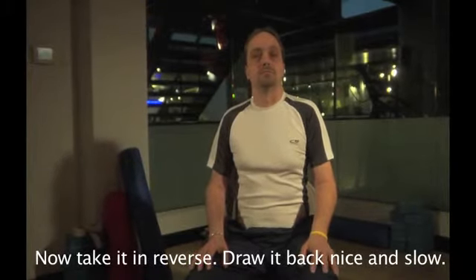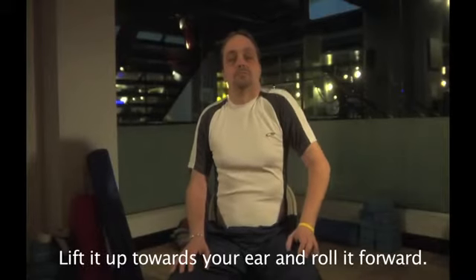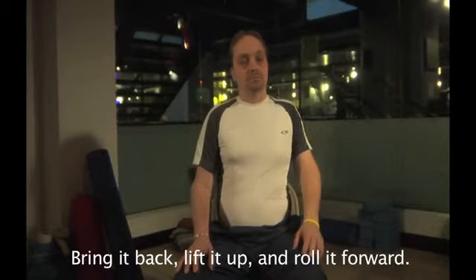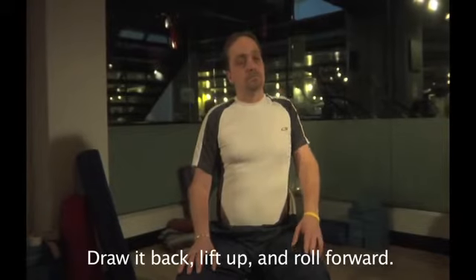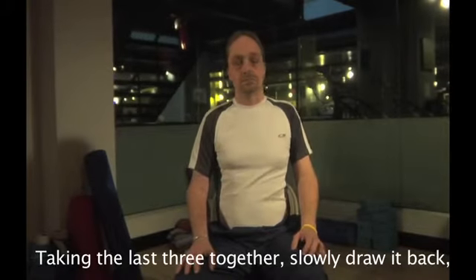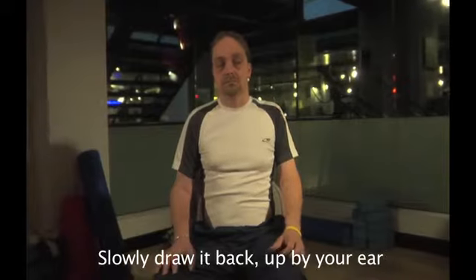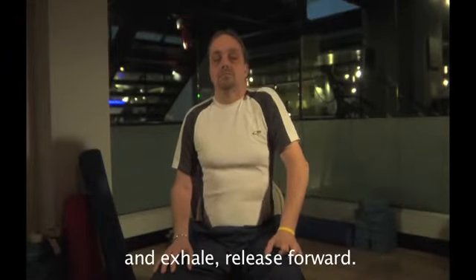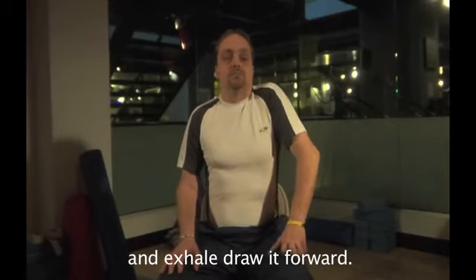Now taking the reverse — draw it back, nice and slow, lift it up towards your ear, and roll it forward. Bring it back, lift it up, and roll it forward. Draw it back, lift it up, and roll it forward. Draw it back, lift it up by your ear, and gently release it forward. Taking the last three together — slowly draw it back, lift it up by your ear, and exhale, draw it forward. Slowly draw it back, up by your ear, and exhale, release forward. Last one — slowly draw it back, lift it up, and exhale, draw it forward.